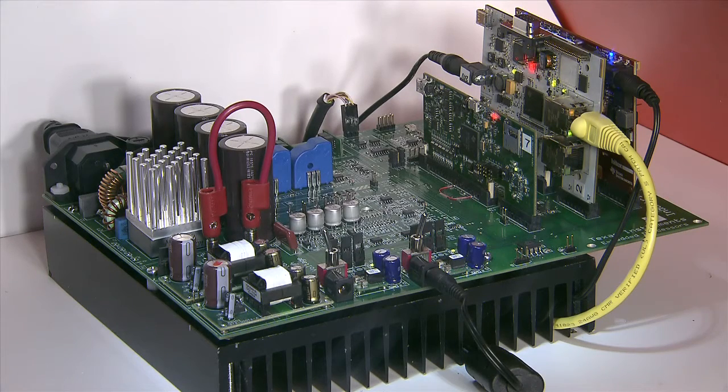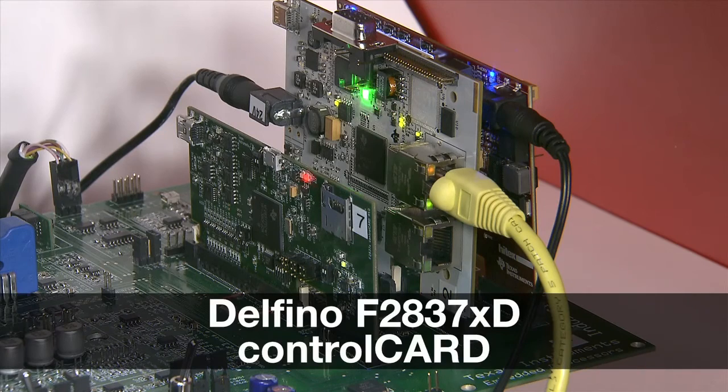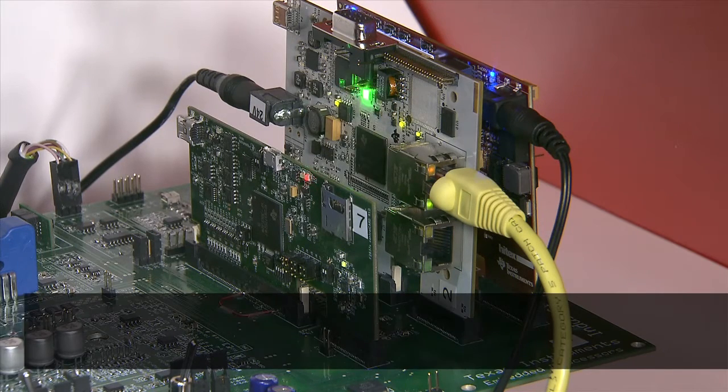First is the new Delfino F2837X Dual C28X FPU control card which is used to execute the tight control loop of the motor by sensing the voltages, currents and motor shaft position.